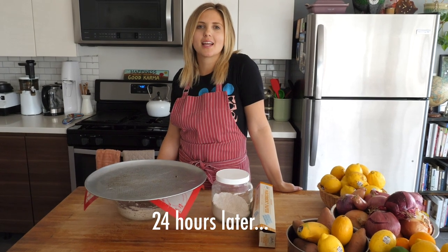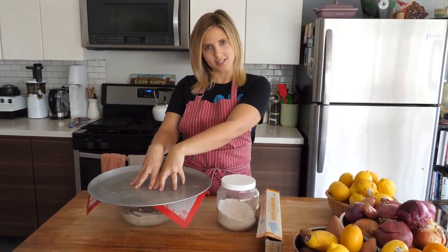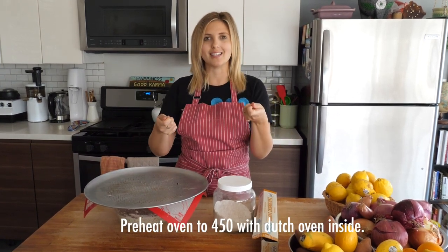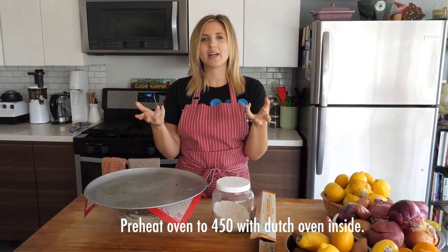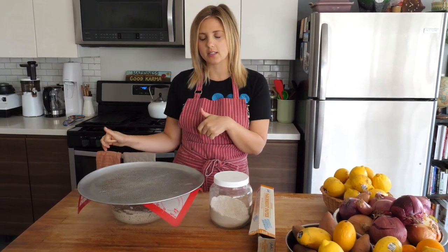It's been 24 hours, which means our bread is perfectly fermented and ready for the oven. I have my oven preheated to 450 degrees and I have my Dutch oven inside of it preheating as well. The reason I do that is because I want the Dutch oven to be hot when I put the bread in, so it immediately gives it that super nice crust.